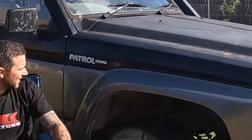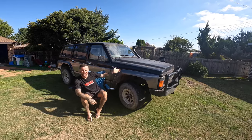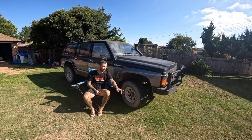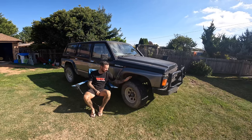Looks like we made a mistake - we brought the wrong car. As you can see it's a Patrol. Toyota people are allowed to own Patrols as well. I was just going to give you a quick rundown on what we got it for and why we got it.